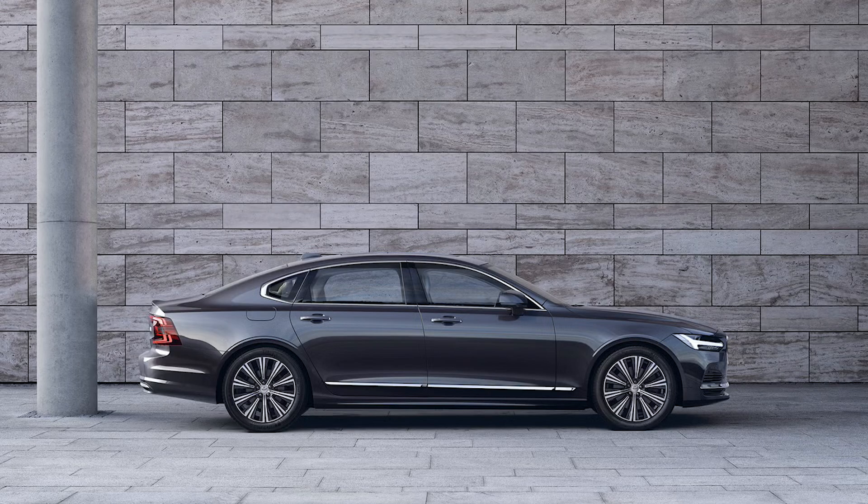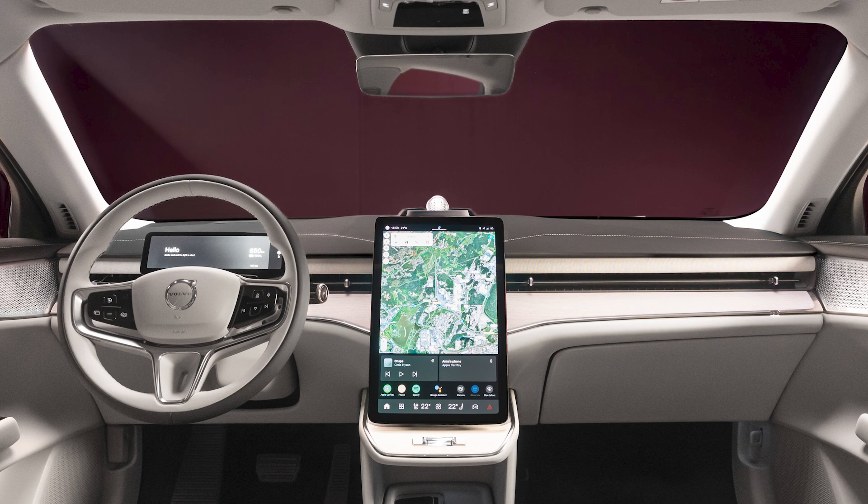Currently Volvo has the internal combustion engine S90, and the ES90 is the electric version of that. I expect we could be seeing a new generation of the S90 using some of the same platform features we see here with the ES90. Now, this is built on the SPA2 architecture, the same architecture the EX90 is using.